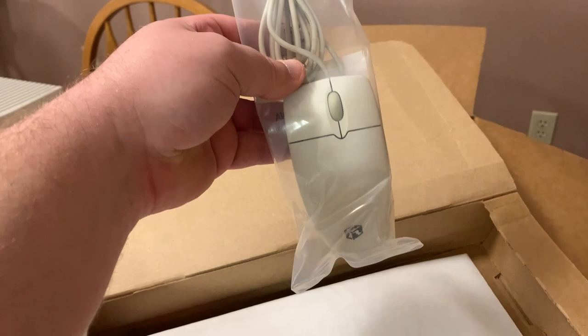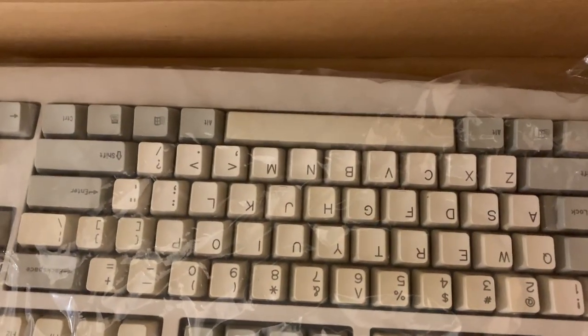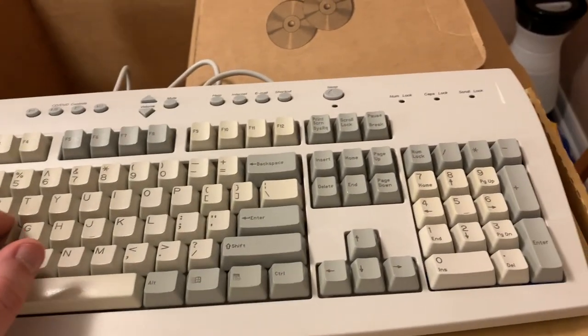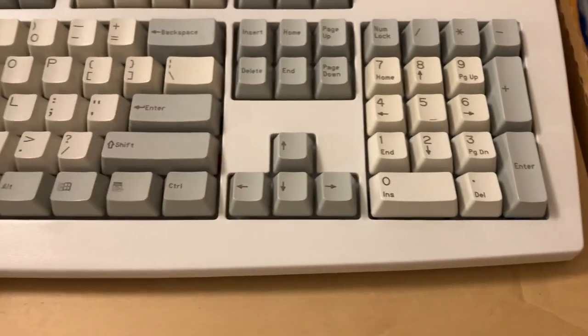I have the original mouse, which I kept cleaned and maintained — never used another mouse with it. This box has the keyboard, which has considerable weight to it. This is back when they still sold computers with decent keyboards.